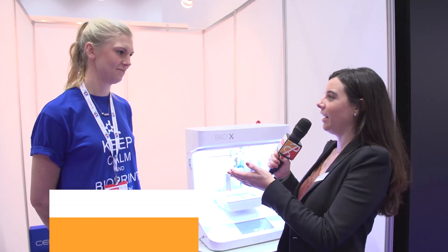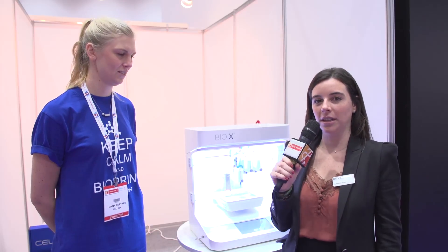Hi, we're going to show you more products here at Arab Health Personal Healthcare Technology Zone. I'm here with Hannah from CellLink and she's going to show us how the BioX 3D printing works.